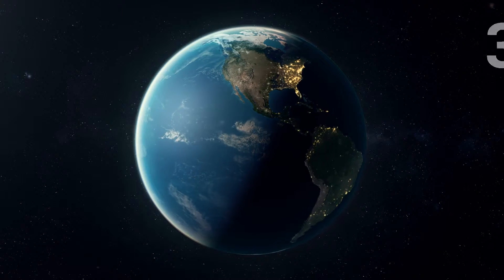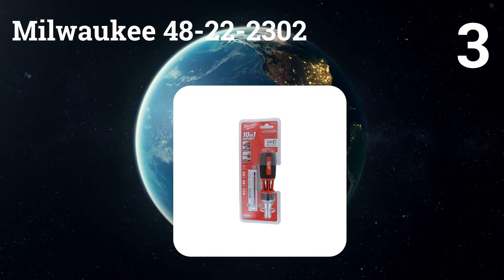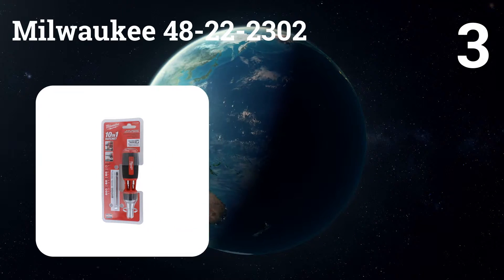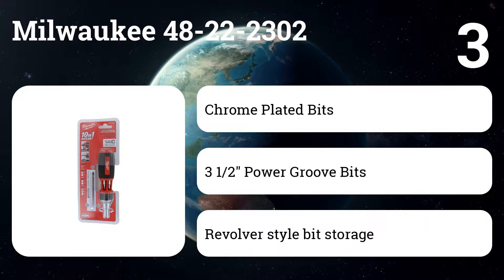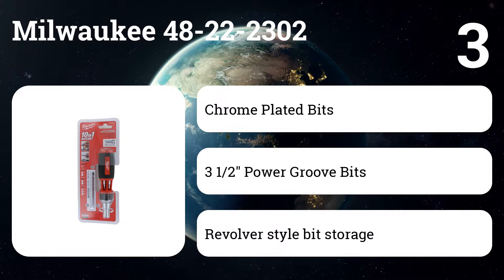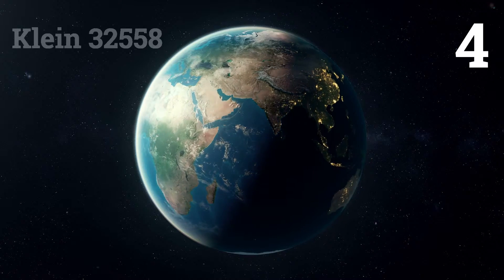Number three: Milwaukee 48-22-2302. A nearly perfect execution of a ratcheting screwdriver — the Milwaukee delivers great power, good bit selection, and a bonus wire-stripping notch in the handle side.